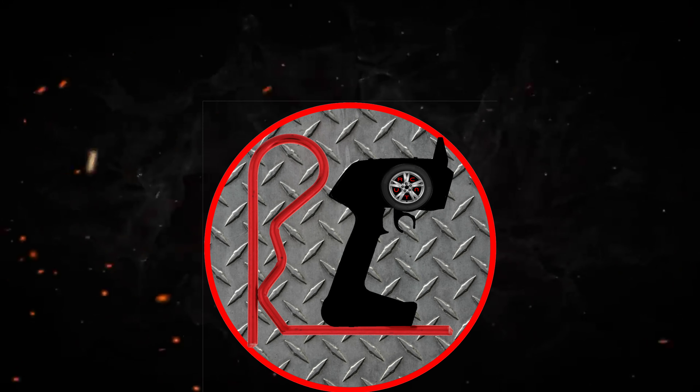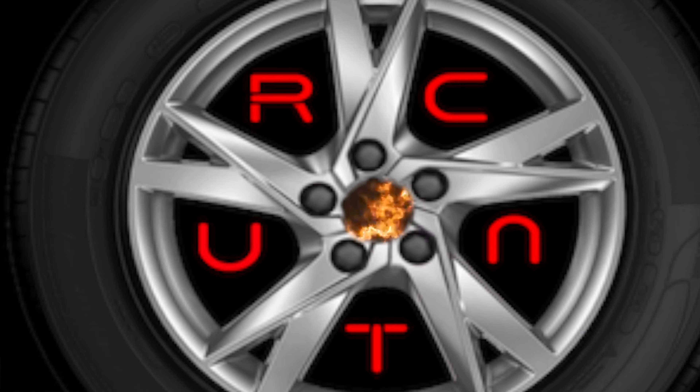Oh my god, look at his flare! It landed on his wheels! How did he not shoot you? What was that?